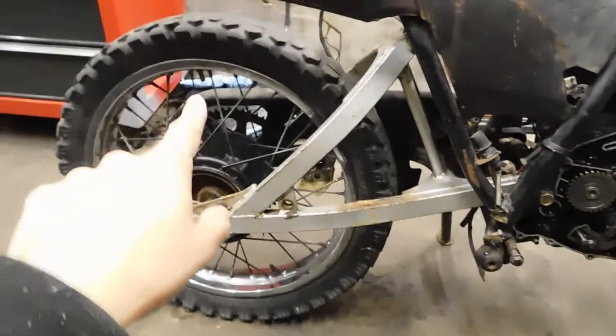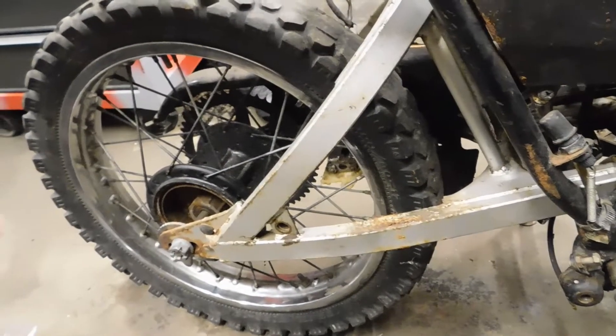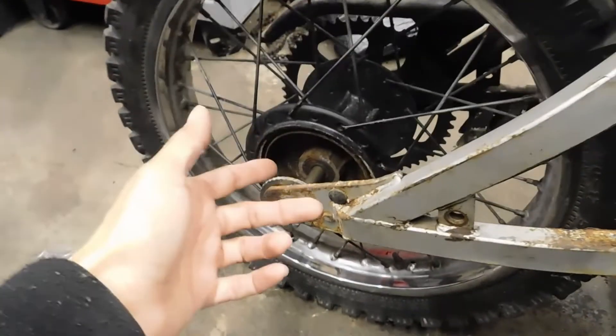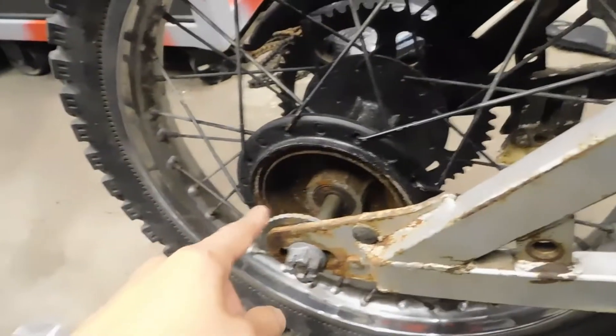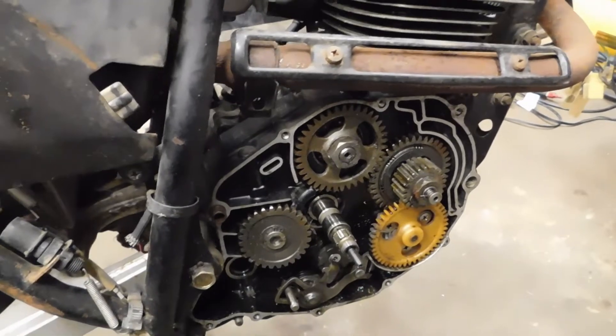I ended up putting the tires to the bike — I really didn't put them on, I just mounted them and I still have to clean stuff up. I don't have the brake drums on there. I just wanted to have this frame rolling so I can move it around and inspect things.